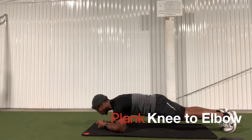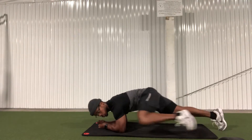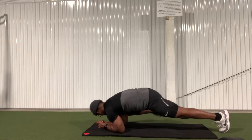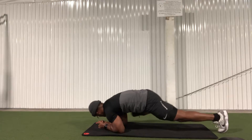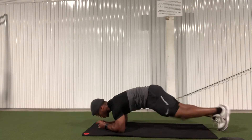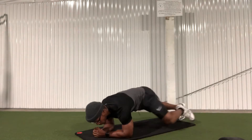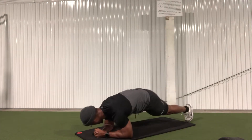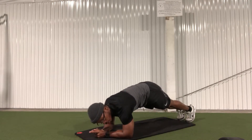Next we have the plank knee to elbow. This is going to target your core, but it's going to incorporate some more obliques and stabilizers. The object of this exercise is to bring your knee to your elbow. Notice the knee isn't traveling under the abs, but around to the elbow. And here it is from another angle, so you can see that my knee is coming around the abs and not under the abs.